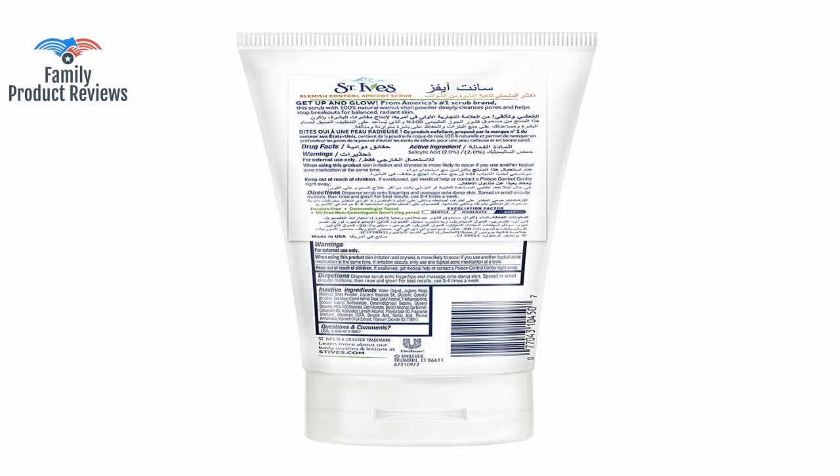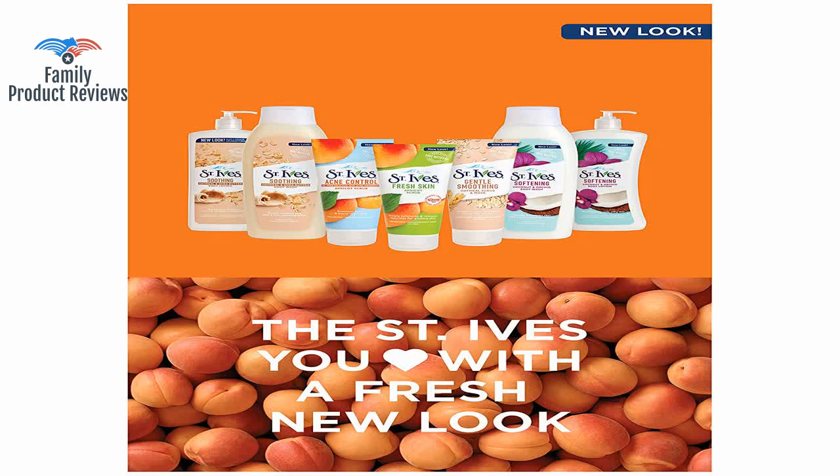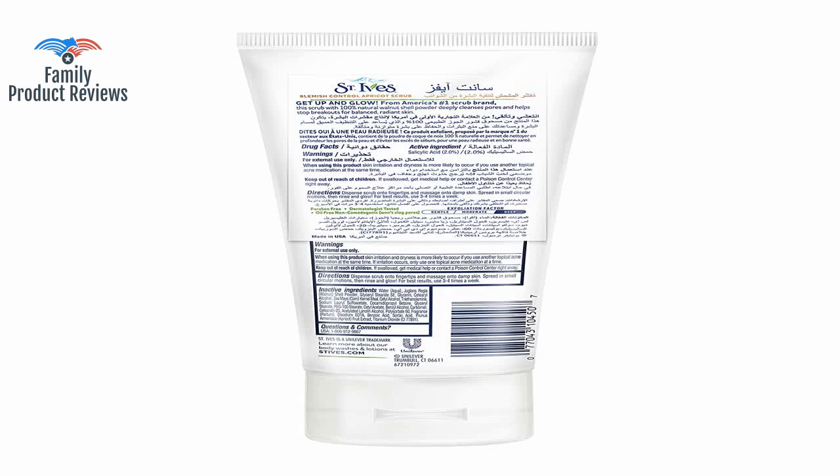Welcome to Family Product Reviews. If you are new here, support us by subscribing. Today we will be reviewing the St. Ives Apricot Scrub Acne Control, 6 fluid ounces.